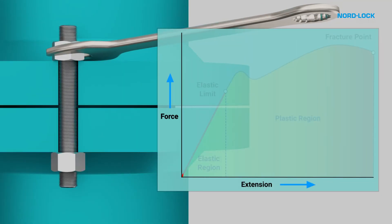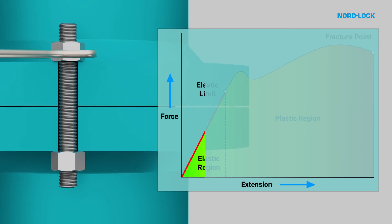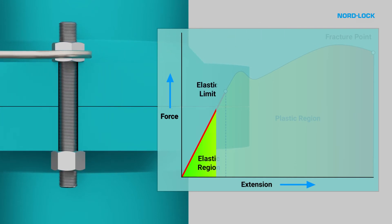Hooke's Law states that up to its elastic limit, a bolt acts elastically, simply meaning that the axial force is directly proportional to the extension. This relationship is essential for safely securing bolted joints. Not only is the behaviour predictable, but the bolt will return to its original length upon disassembly.